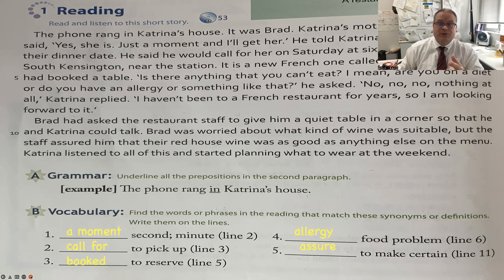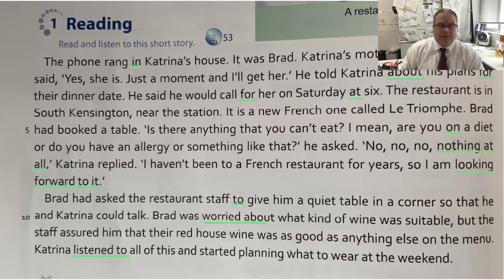Here are some prepositions from the story: 'in' — inside; 'for' — for the purpose of; 'at six' — at a specific time; 'on' — on a surface. Some good phrases: 'nothing at all' — mataku arimasen; 'looking forward to it' — tanoshimini; 'worried about' — kinsho suru; 'listened to' — kikimashita.